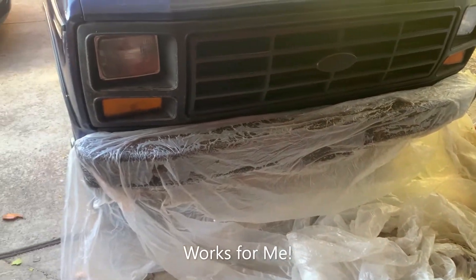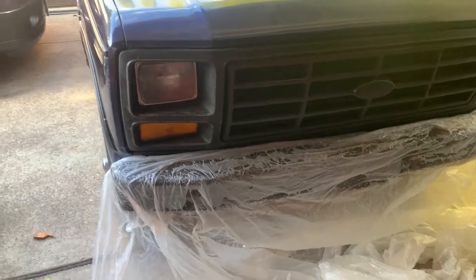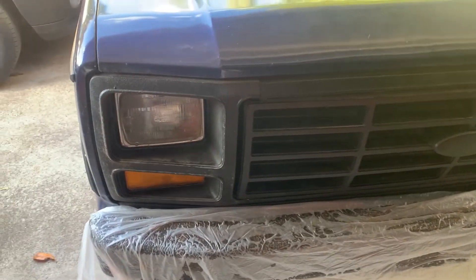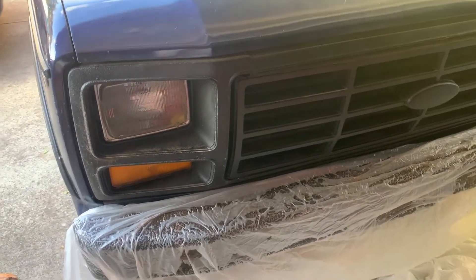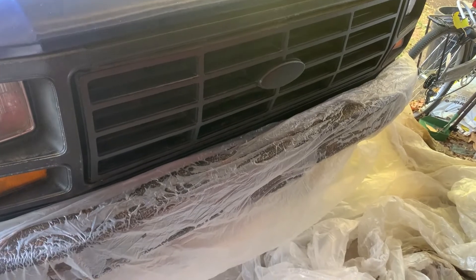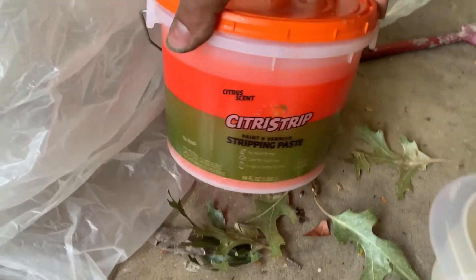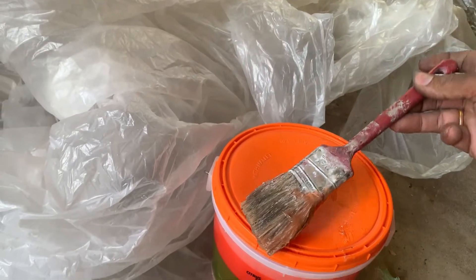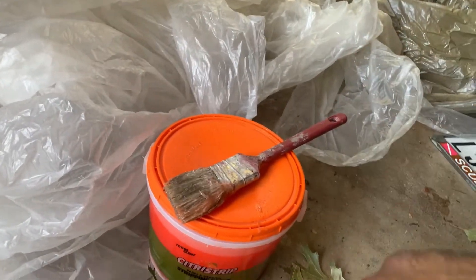I'm trying to strip a rhino liner on my Ford Bronco. Whoever I bought it from thought it was a good look, but I want to go back to the original chrome. I followed a YouTube video that showed how to apply Citristrip — I got the paste version from Home Depot and lathered it on with a used paintbrush.